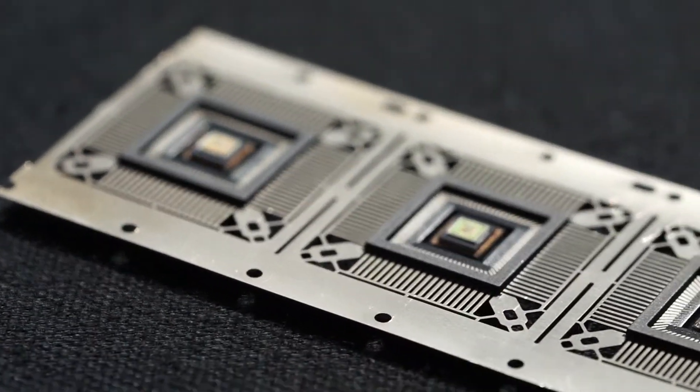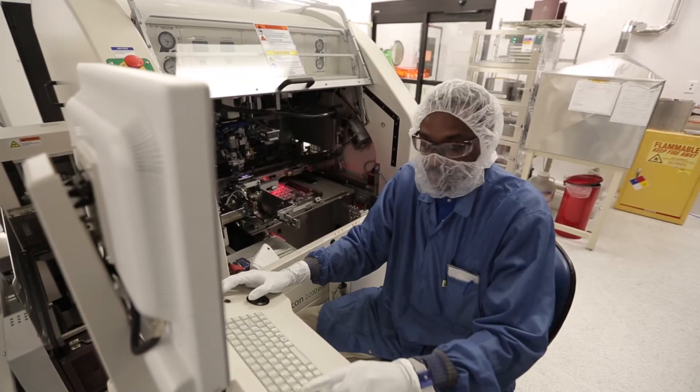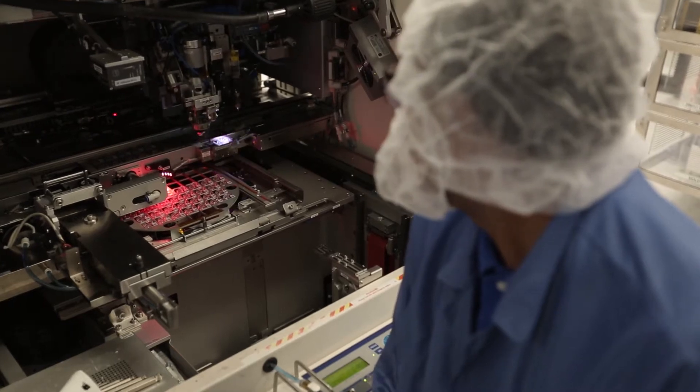We make electronic components useful to the outside world. We are able to do the prototype assembly, find solutions that meet the customer's needs, but at the same time we're always thinking design for manufacturing. And therefore, we can get to solutions faster for the customer.